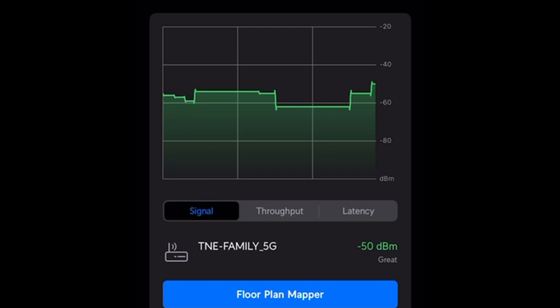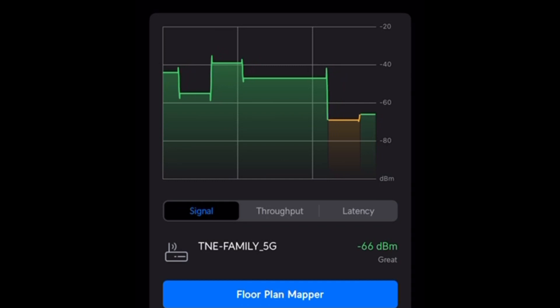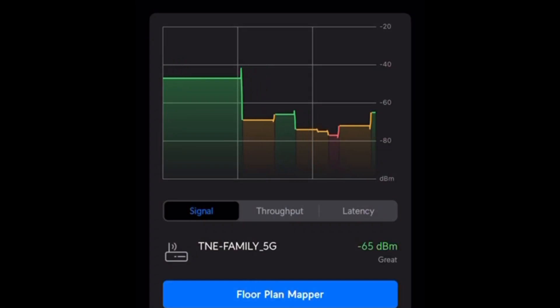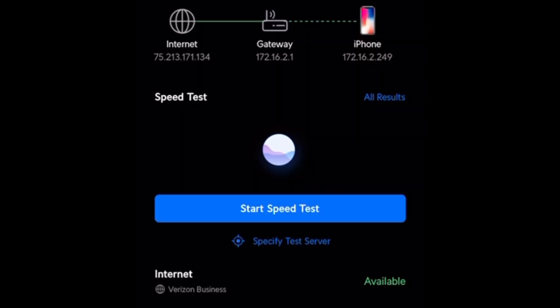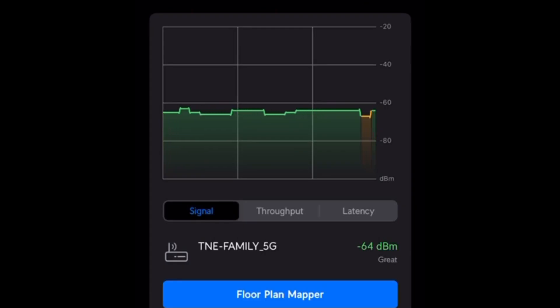Next we're going to go out to the garage — sort of an exterior part of the home. I'm out in the garage, door is closed, and I'll go to the farthest point just to see what kind of signal we're getting. It did drop a little bit — minus 65. Let's see what speeds we get out here. Our speeds did drop a bit but we are still connected and they're even climbing a little. Minus 67 outside in the garage — and I'm a good 50 feet away from the AP pretty easily, going through my garage wall.